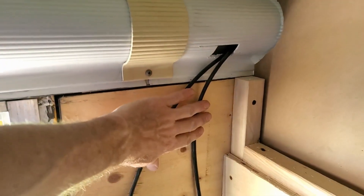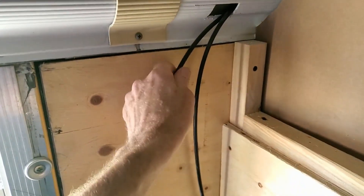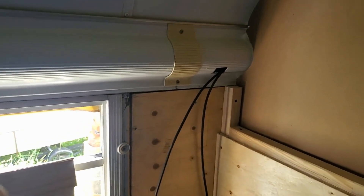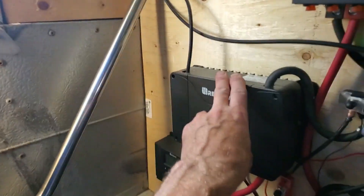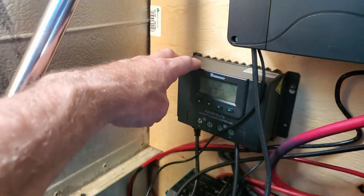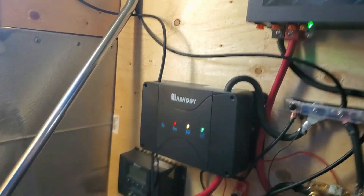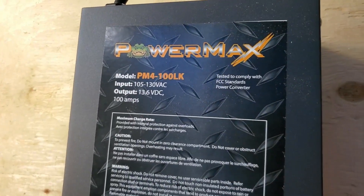This is my solar coming from the three panels up front. It's a little on the warm side — not too bad — but you've got to gauge the wire properly for how much amperage you're putting through. That goes into this charge controller. I've got more panels going to this charge controller — this one is 50 amps, this one is 20 amps, so I'll get 70 amps out of both. This is the PowerMax I'm testing right now, charging at 100 amps.